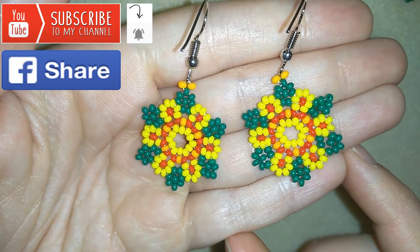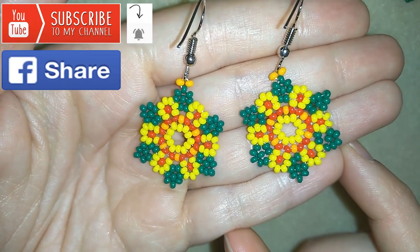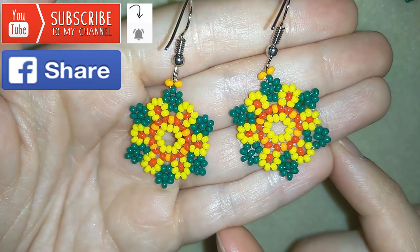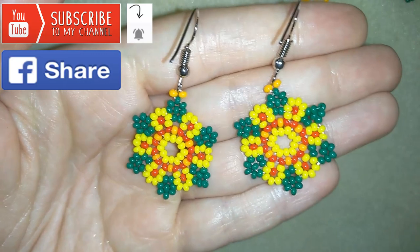Down there in the description you will find a full list of materials, a link to my store, and a link for PayPal donations to develop this channel. Thank you so much for watching. Now I will start with the list of the materials.